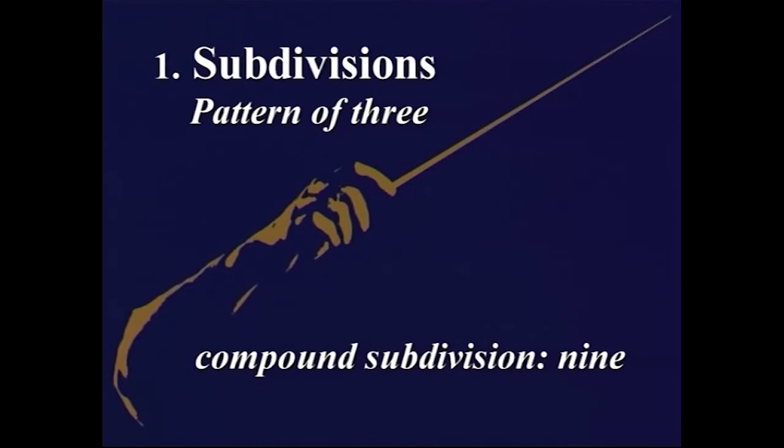The compound subdivision of 3 — in other words, 9 — is going to follow on very naturally from the simple subdivision we've already established. The simple subdivision, if you remember, looks like this.